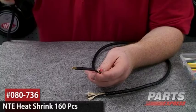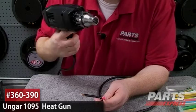And it's super easy to use. Here we've got our handy dandy Unger 1095 heat gun. Parts Express has a wide variety of heat guns. This is more than just a hair dryer — in fact, I wouldn't use it on my hair at all.